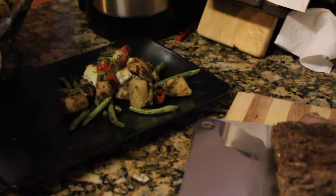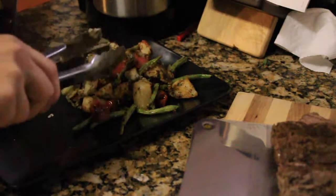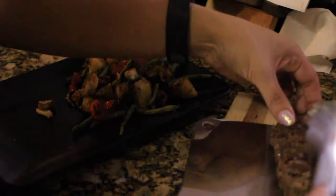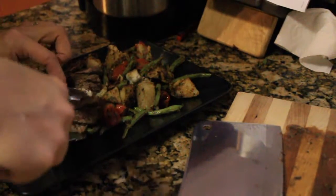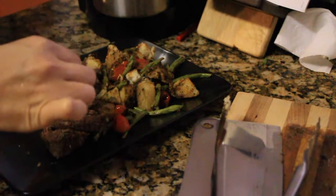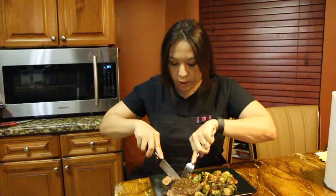We're gonna drizzle it with the shallot pan sauce — doesn't that look nice and colorful? It looks like a great meal for Christmas! There's tons of food here — I get the box for two people but it's way more than enough for more than two. I'm plating this up and trying to make it look really pretty to compare with the picture they gave. Adding the shallot pan sauce just makes it look all yummy and glazed up — and let me tell you, it was really really yummy, I was really impressed.